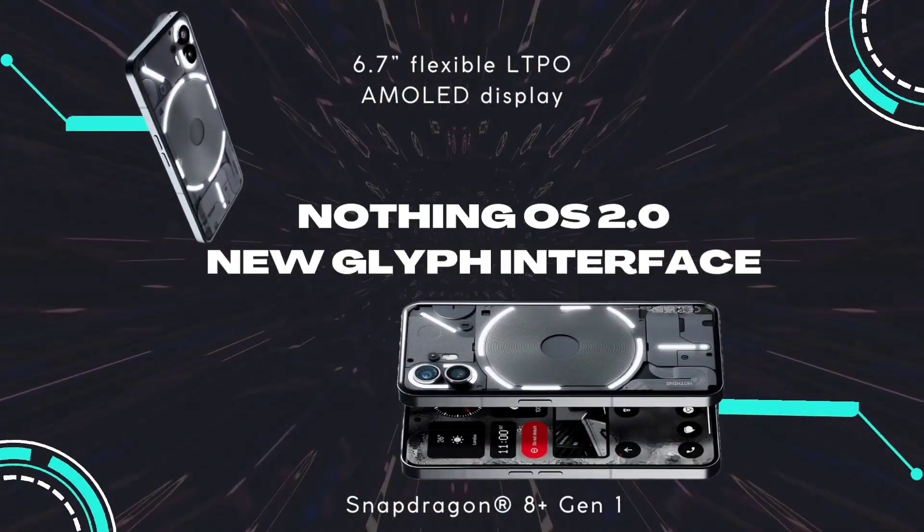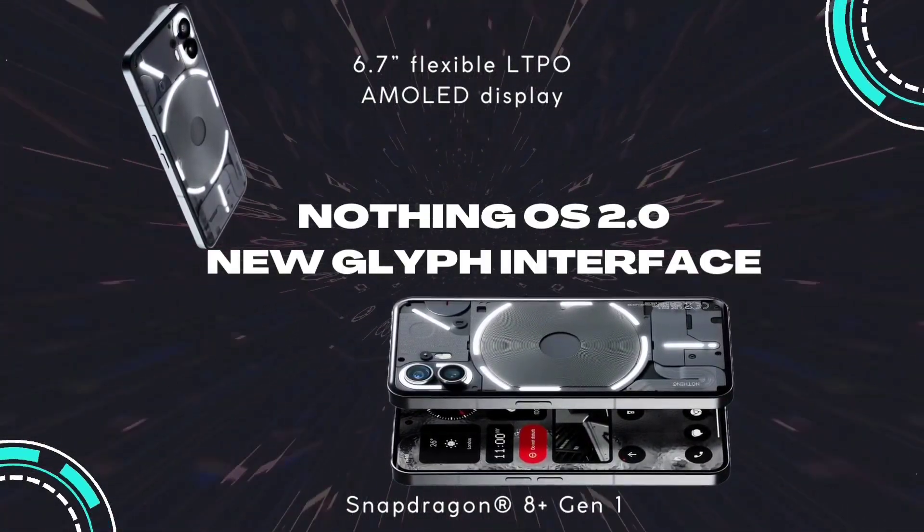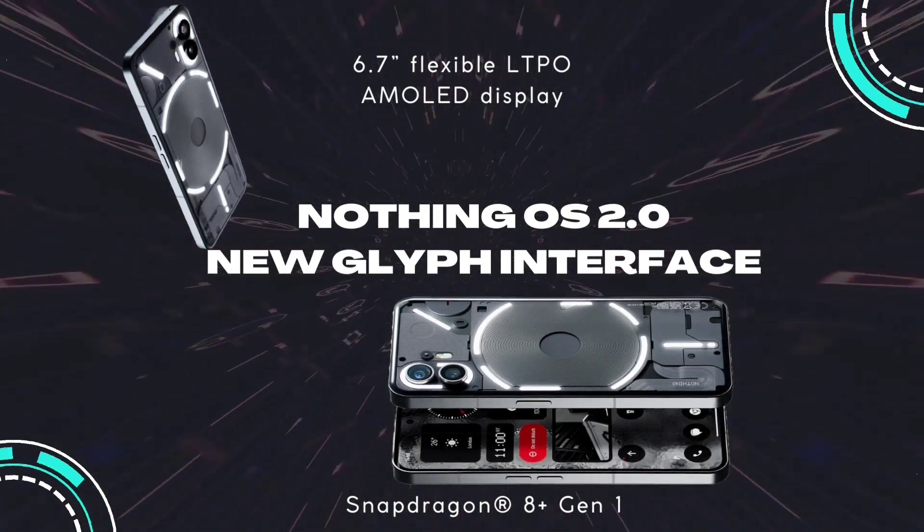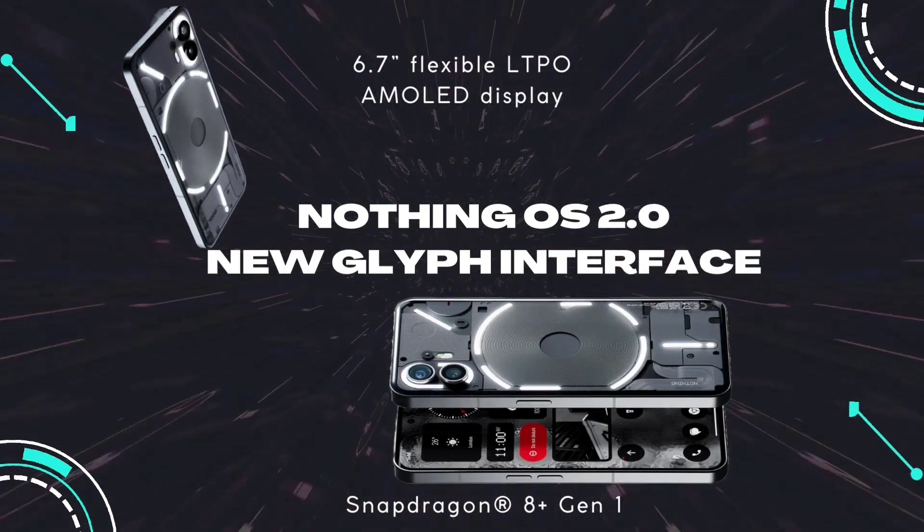Nothing OS 2.0 with a new Glyph Interface. A 6.7-inch flexible LTPO AMOLED display and Snapdragon 8 Plus Gen 1 processor.